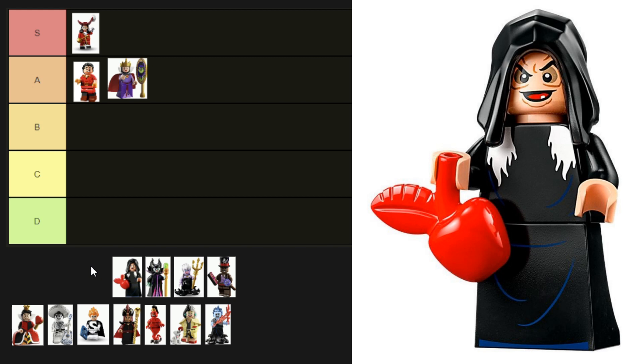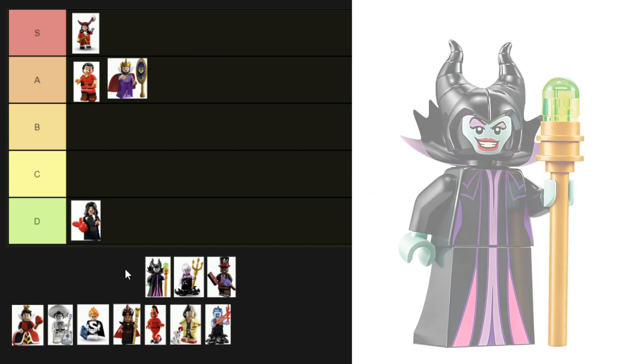We're staying with the Evil Queen — next is the Evil Queen in disguise from the Disney Villain Icon set. I'm not a fan. Her hair is printed on the torso, and besides some lines on her outfit there's not too much to comment on. Her face is nicely done and she does look like the character, but it's very underwhelming compared to the previous Evil Queen. I think we're going to put her into D tier.